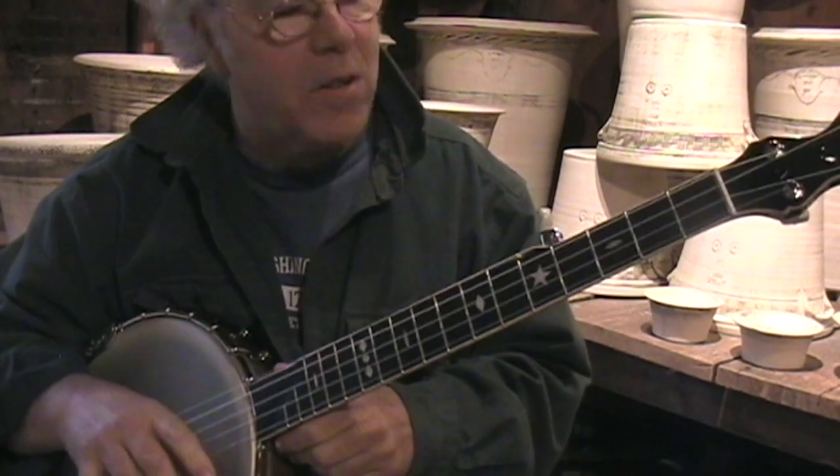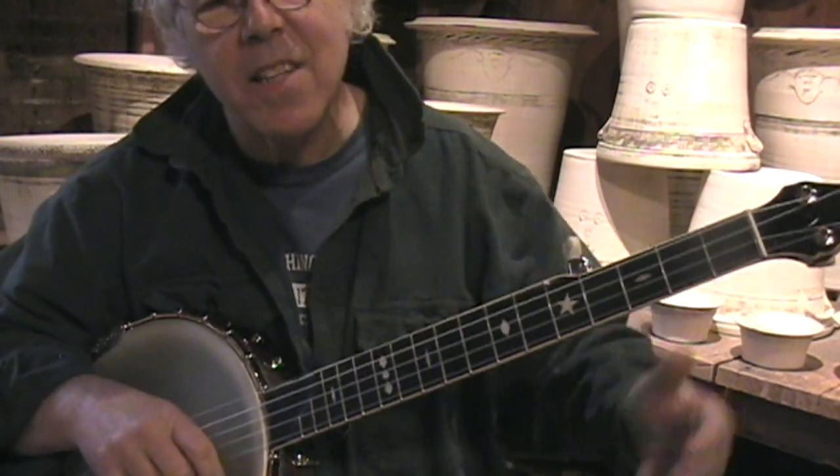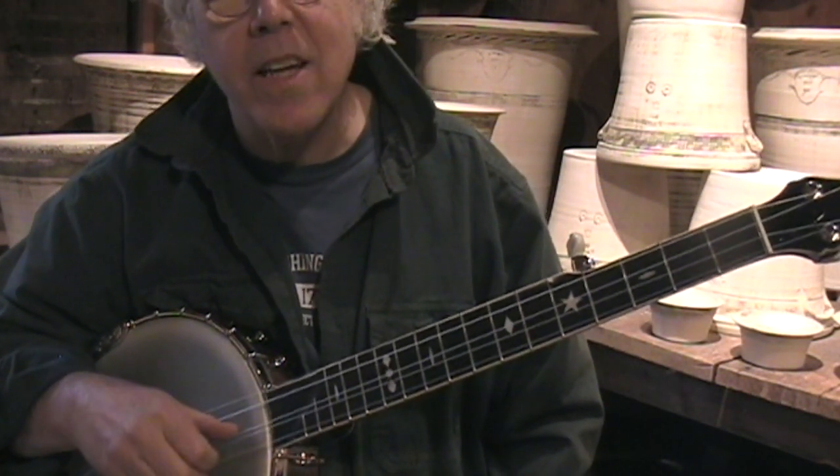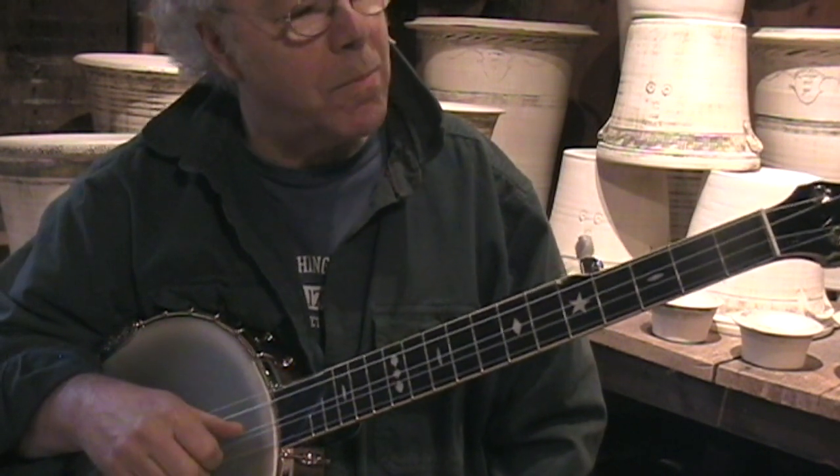So this is a wider neck banjo. At the nut it's an inch and nine sixteenths, which for fingerstyle playing just opens up playing like a flower. It's just the best thing in the world.